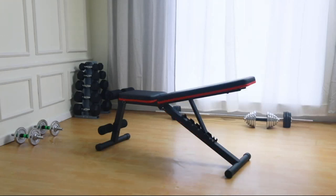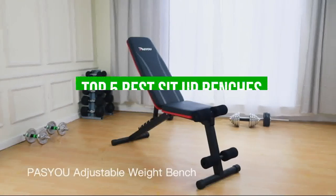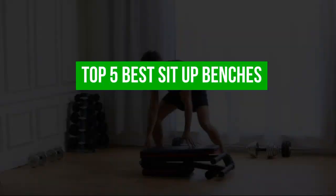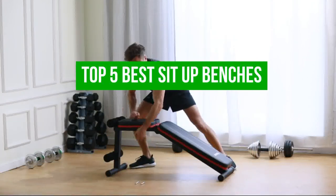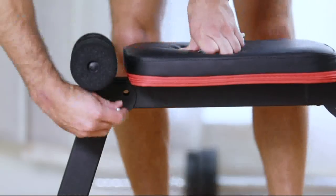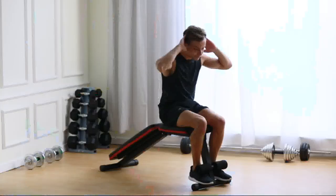Hello everyone and welcome to our channel. In today's video, we're going to be talking about the top 5 best sit-up benches on the market. Whether you're a fitness enthusiast looking to level up your home workout routine or a beginner just starting out, a sit-up bench can be a valuable addition to your fitness equipment.